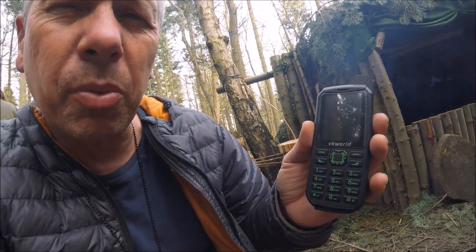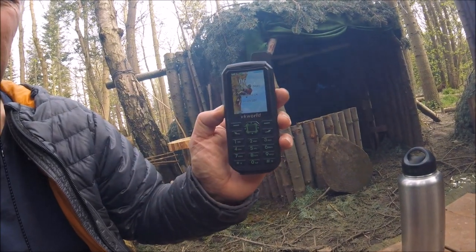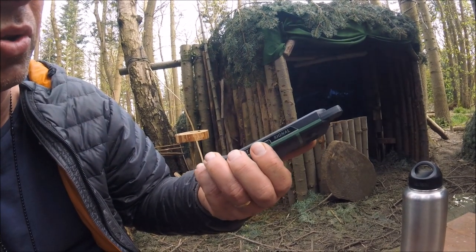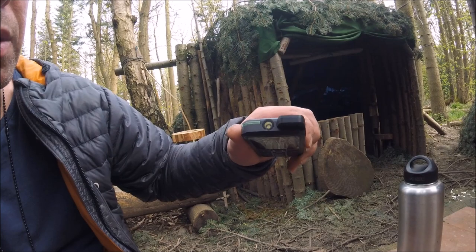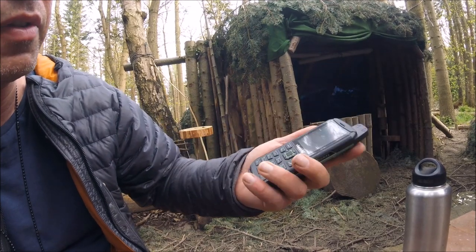Waterproof, shockproof, dustproof and very effective. The torch is really good — you don't have to go into the phone to access it. It's just a little button on the side, a little push button, and the torch comes on, which is a really nice feature.